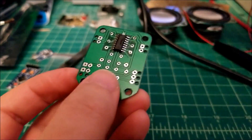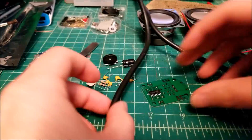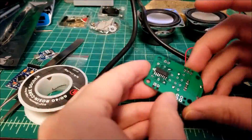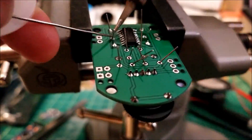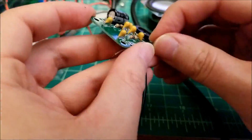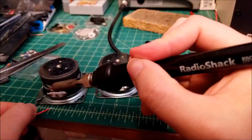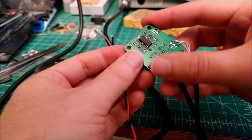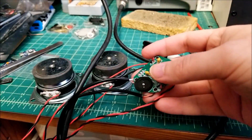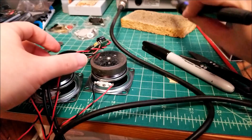And there we go. Just got to clean this off with some isopropyl alcohol, but the chip is soldered — you can see no shorts anymore. The board is fully soldered. Let me shut off my iron and set this up so we can actually listen to something. We'll be back in a sec.